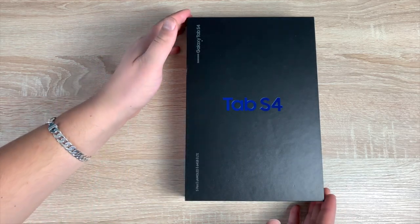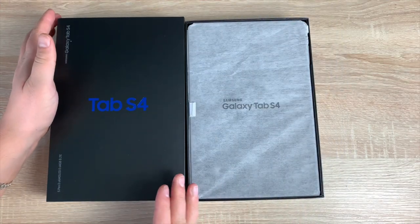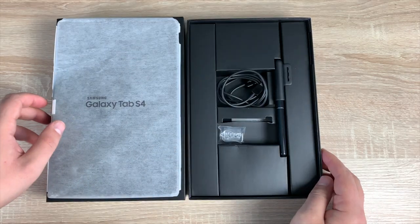Coming back round to the front, we can actually unbox the tablet. I'm just going to take off the lid and sit that to the side — and inside you've got the Samsung Galaxy Tab S4, which we're going to take out and set aside for a moment.